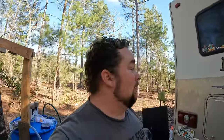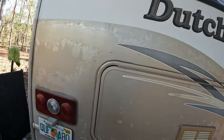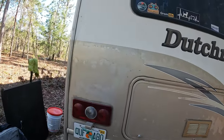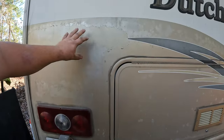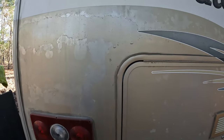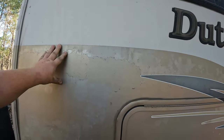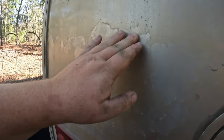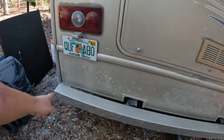Good afternoon guys, welcome back to the vlog. I'm doing a couple projects today. The first one is super important - it's the paint. Unfortunately the previous owner never kept up with waxing the RV and keeping the paint in good shape. You can see all the clear coat is starting to flake away and it does it all over the place, all on the bumper.